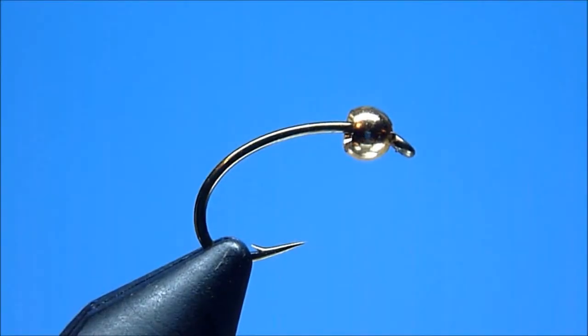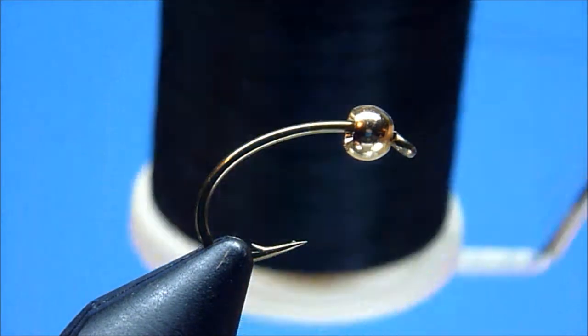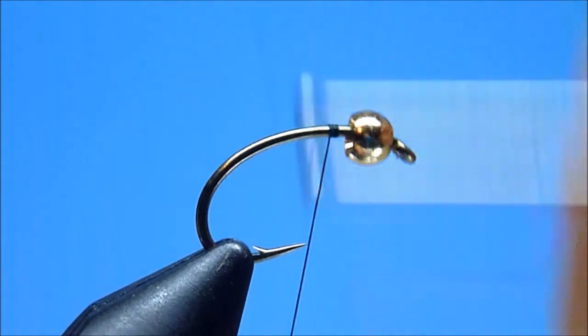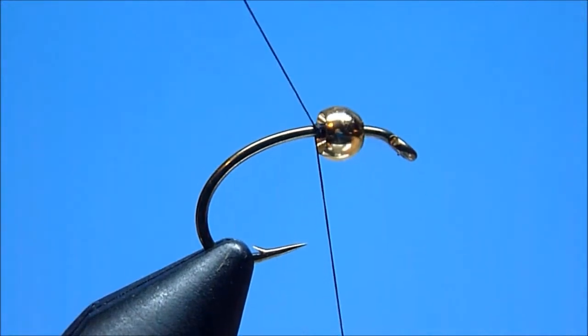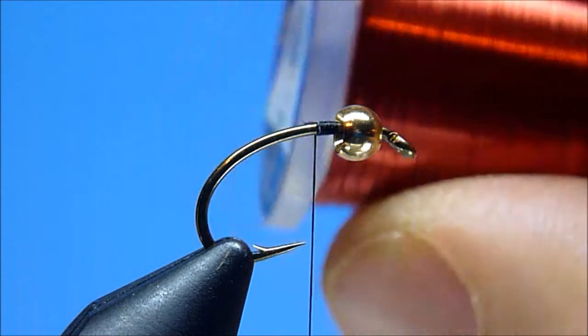We'll begin with an appropriately sized gold tungsten bead and a high-quality short, curved shank scud or caddis pupa hook like today's TMC 2457 size 14. The thread we'll use is Danville's 6/0 Flymaster, color black. Next, we'll grab our trusty spool of UTC ultra wire, size small, color red.